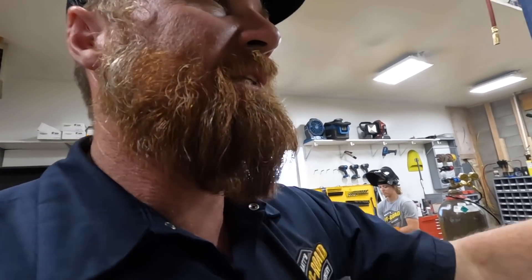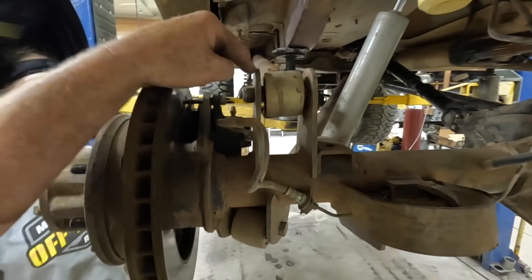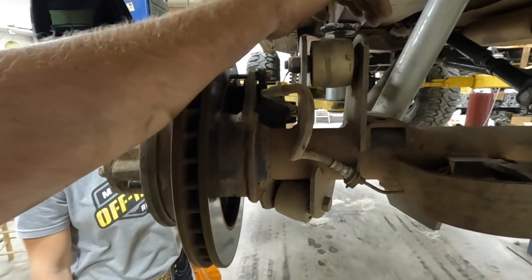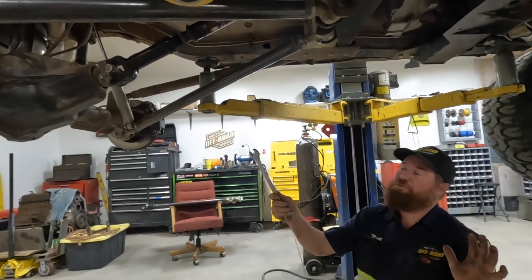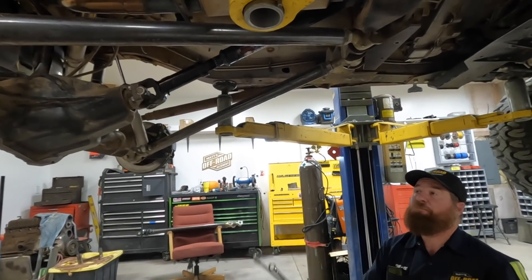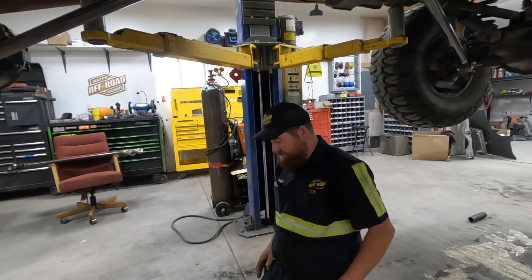The next thing we need to do is get these upper links off. It's going to be a 7/8ths and a 13/16ths. You can take all these links out and the axle will essentially hang there by the shocks. Take all the nuts off all of them and then come get me.